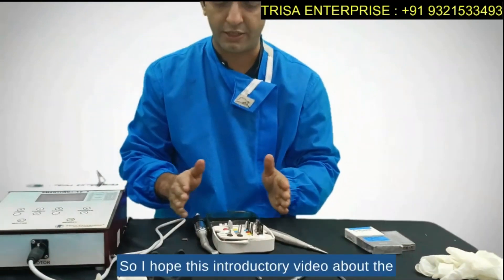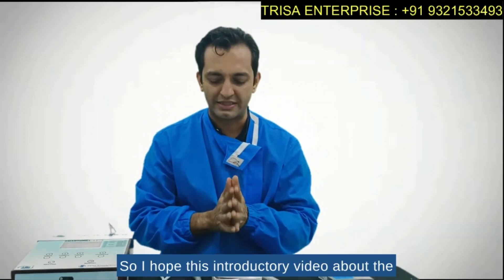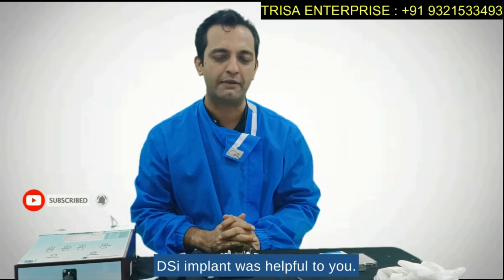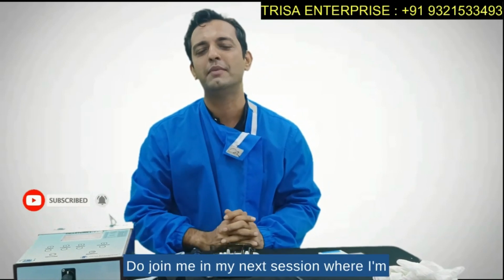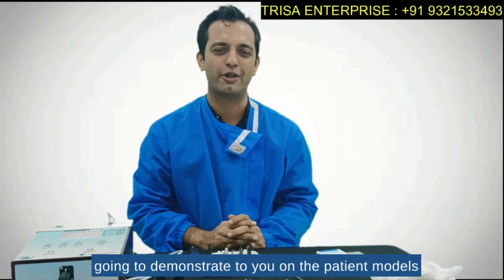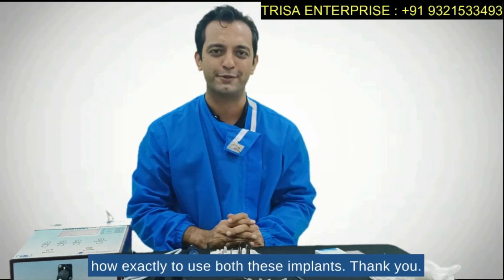I hope this introductory video about the surgical kit for the CIH and DSI implant was helpful to you. Do join me in my next session where I am going to demonstrate on patient models how exactly to use both these implants. Thank you.